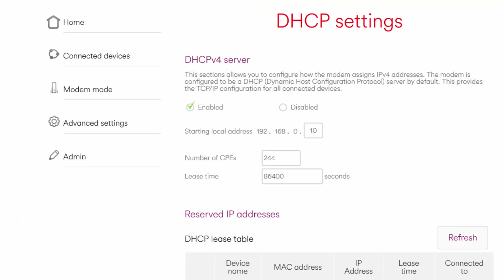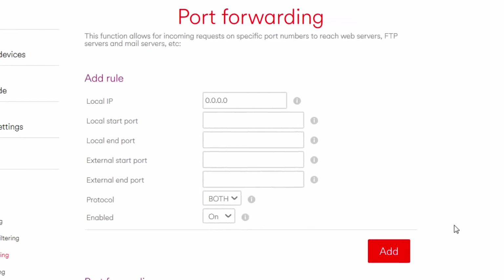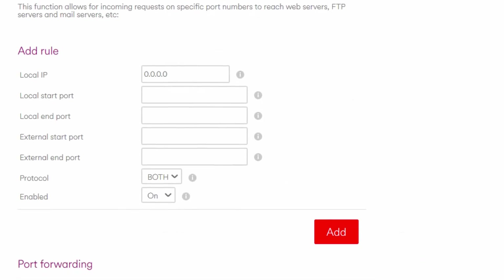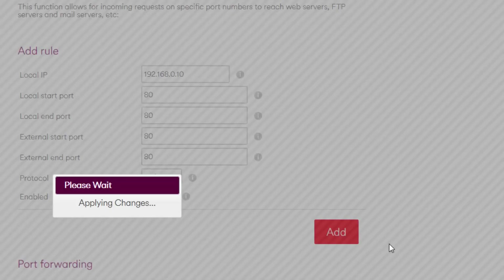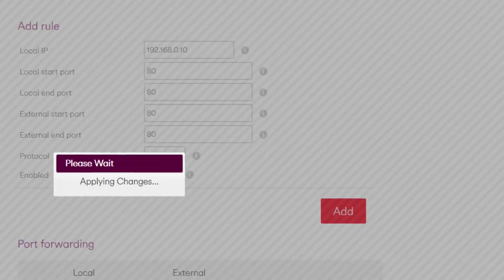For port forwarding, return to the main menu or simply click on Advanced Settings, Security, and then Port Forwarding. To enter a new port forwarding rule, enter the IP of your device in the local IP box provided. There are different ports for the PS4, Xbox, and Plex devices, so I will show you the recommended items in a moment. First, I will show you how the process works. The local start and local end ports will be the same — in this example I am port forwarding port 80. The same applies for the external ports. Select both and enable, and click Add. This should apply changes and you should see confirmation in the port forwarding table at the bottom of the page.